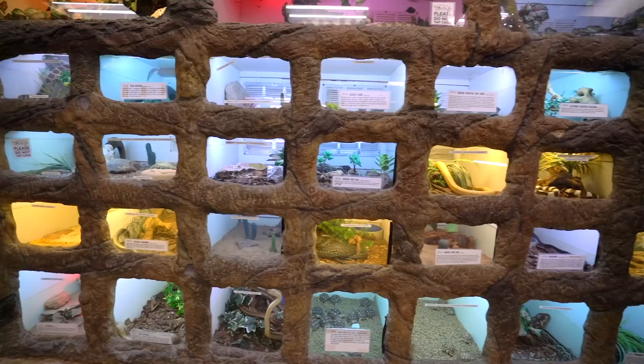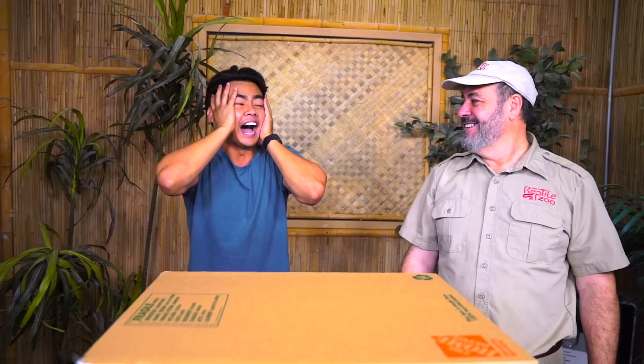What's up, YouTube? I'm here with my buddy Jay! We're here at Jay's place, the reptile zoo. You guys ready? I am not ready. There's an urgent care just down the street.